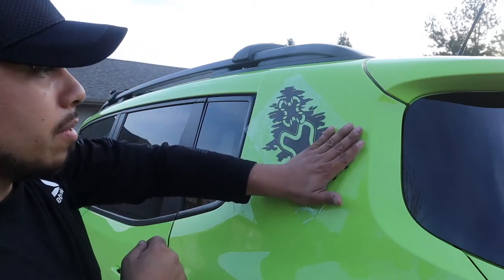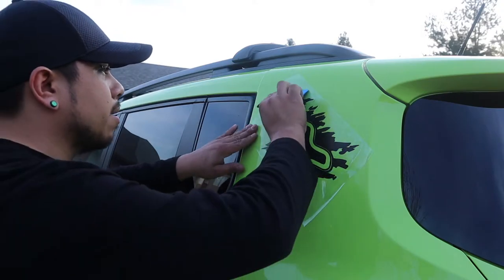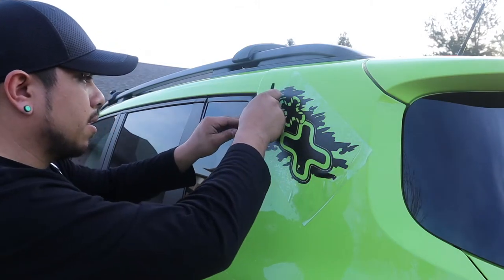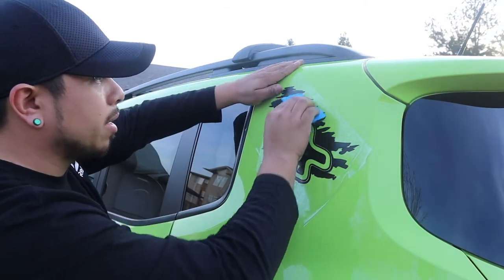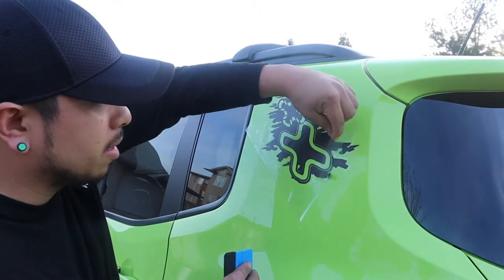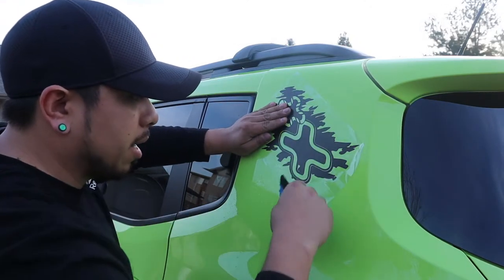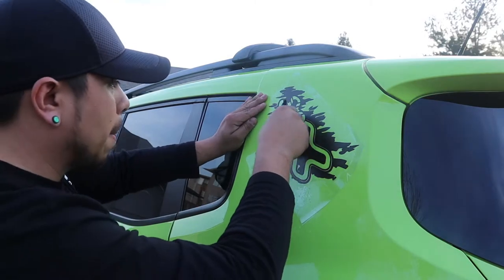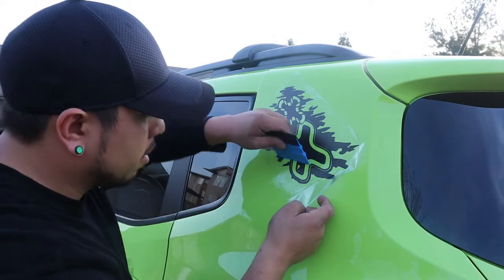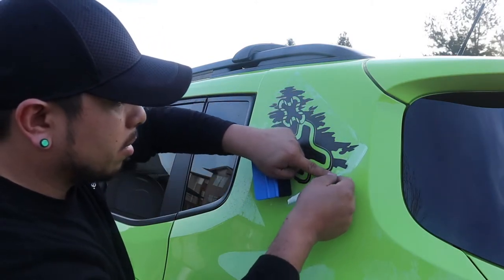I think I got it where I want it. Next thing you're gonna want to do is use your squeegee and really rub it down to get any bubbles out of there. I noticed when I was peeling it that it is pre-cut around it, so the backing is going to peel off anyway. We're still going to get all those air bubbles out of there. Let's go ahead and take this off to get a better look at it.